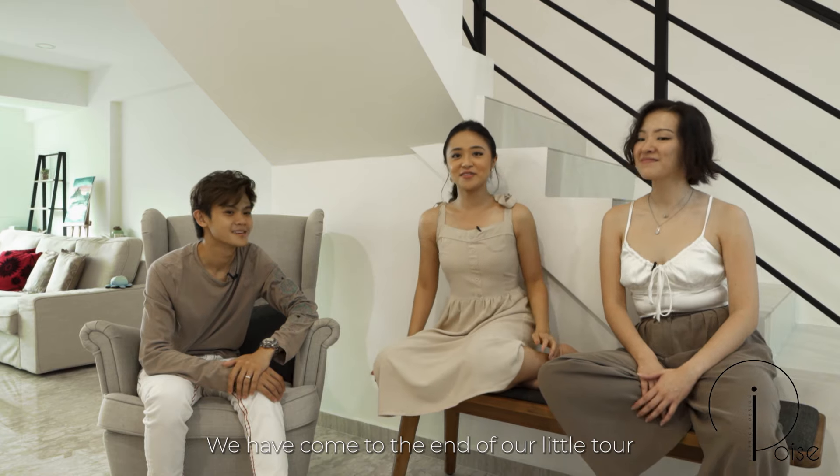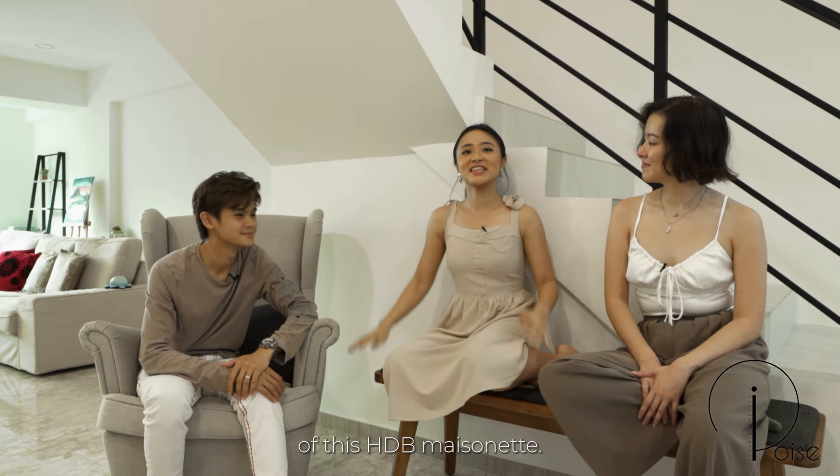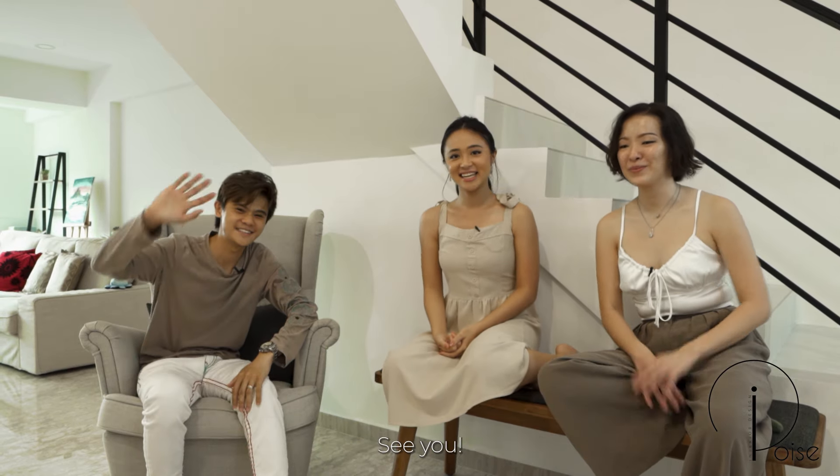We've come to the end of our tour of this HDB Maisonette. Thank you to iPoise, and we'll see you again. See you. Bye bye.